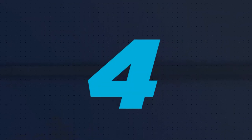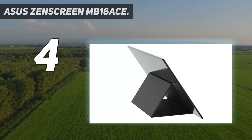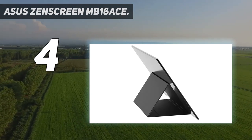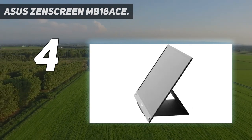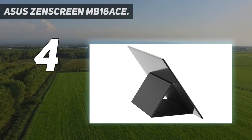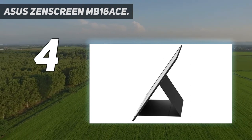Coming in at number 4: the Asus ZenScreen MB16ACE. Want a monitor for your MacBook Pro that'll work on the go as well as at home? Consider a portable monitor. These clever screens are a similar size to your MacBook's screen and are super slim and light, so they can be carried alongside your MacBook. And the best bit? Their single cable USB-C connection can also power the screen from your MacBook's battery, so you can indulge in dual-screen computing with no AC outlet required.